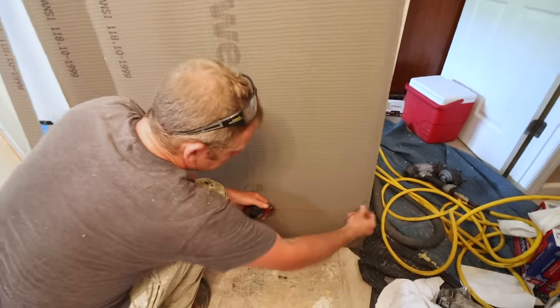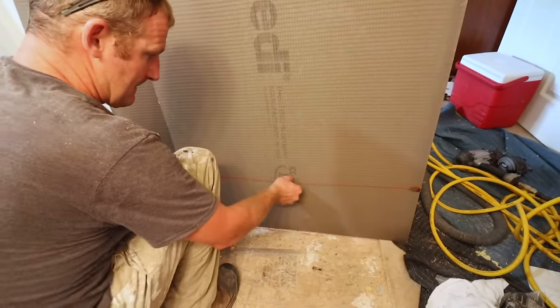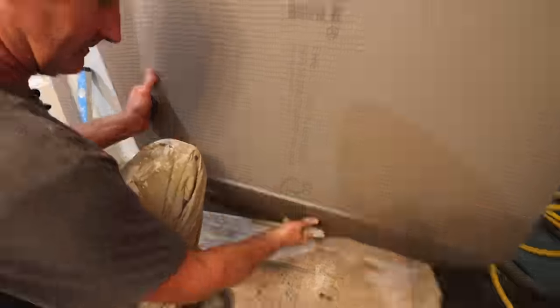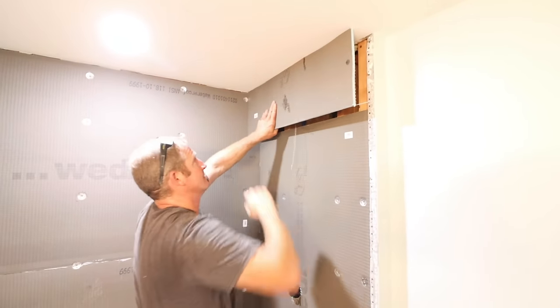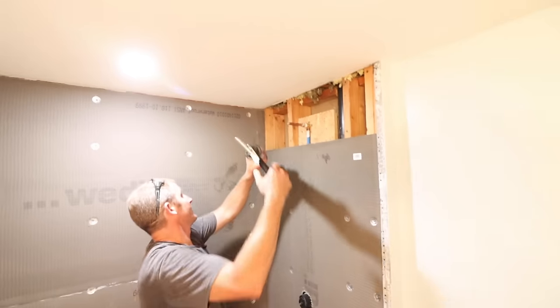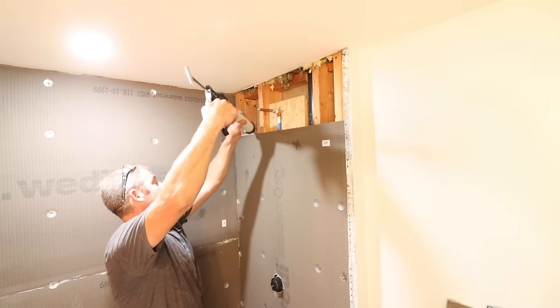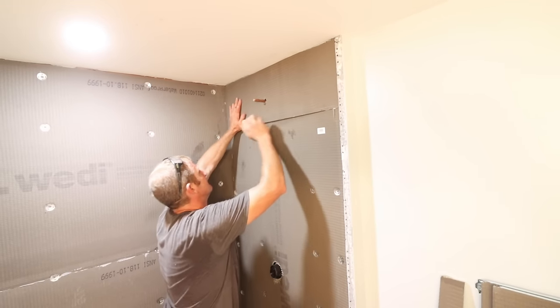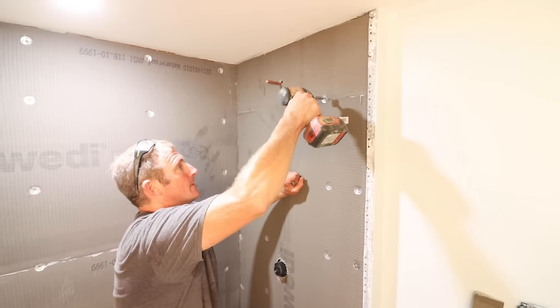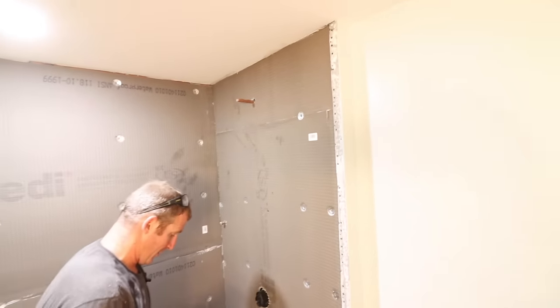I like using a chalk line to mark my lines here. You want some sealant between your boards on this system, and also along your corners. Then again, you can just pinch the two boards together with one washer.